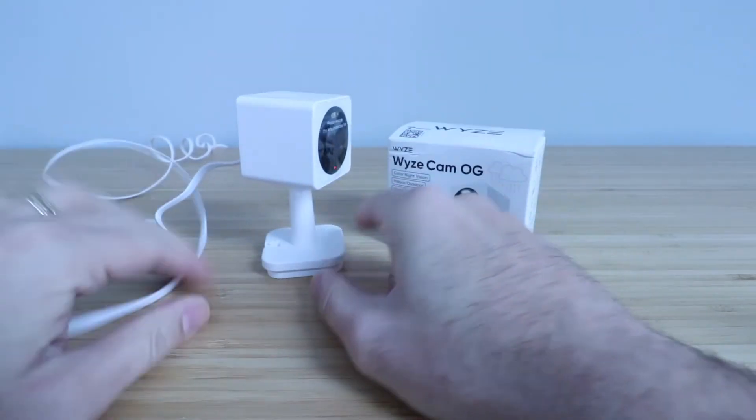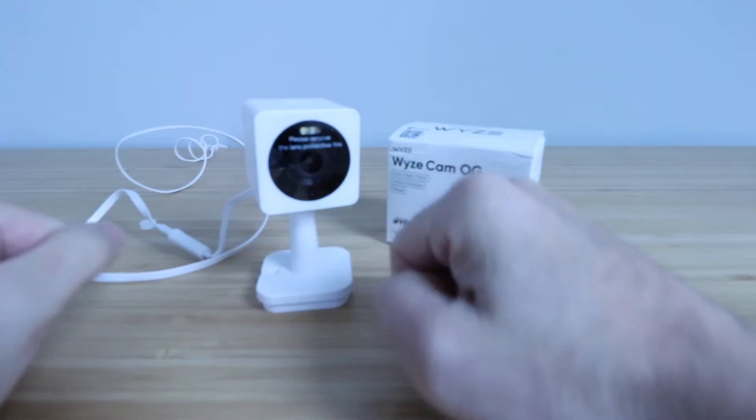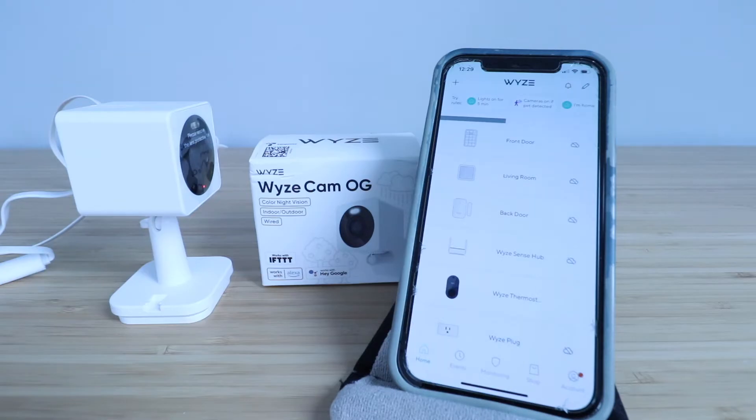The Wyze Cam OG announced it's ready to connect. So let's get our cell phone out and start getting this set up. Now that our camera is powered up, we're ready to get it installed on the app.